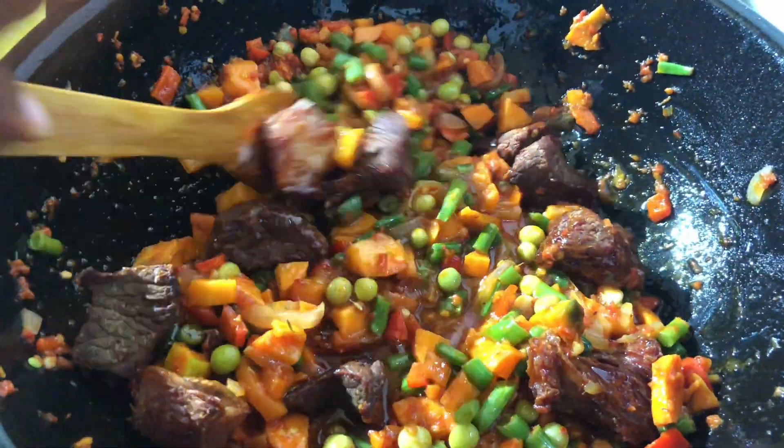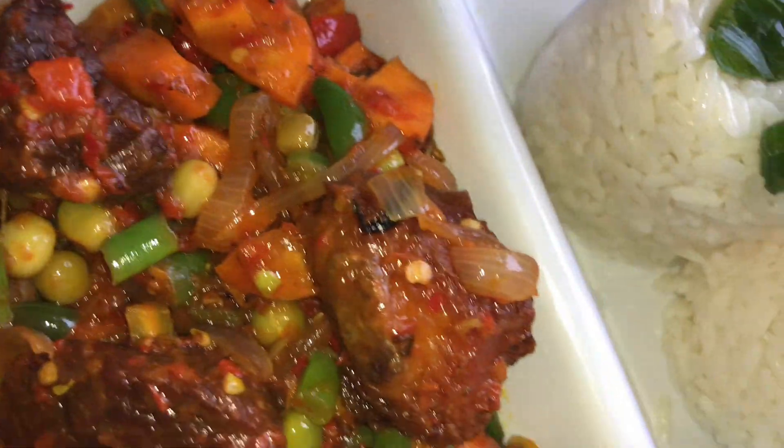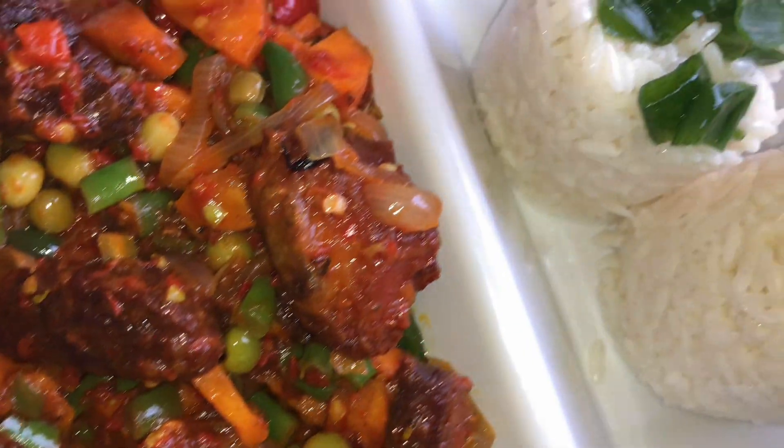This recipe is good — I'll let you guys try it and let me know in the comment section how it turned out. Thank you guys for watching. Please don't forget to like, share, and subscribe.